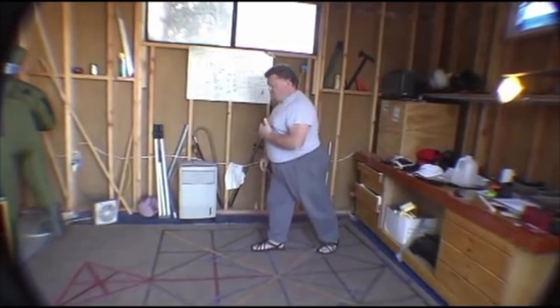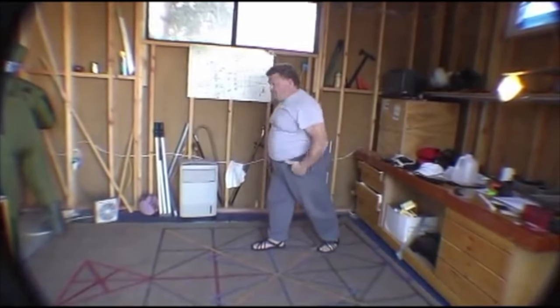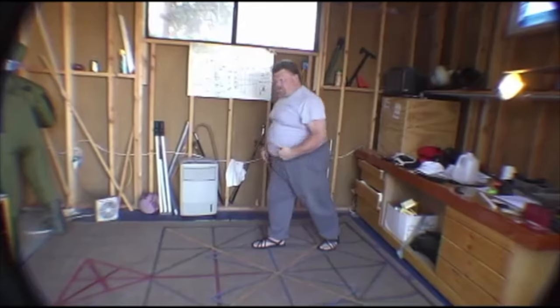I want to have good posture, a straight line, and good structure.